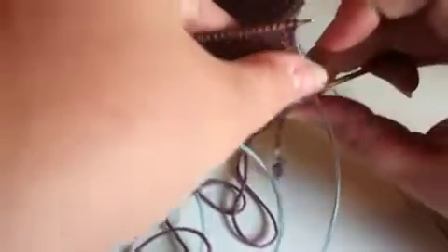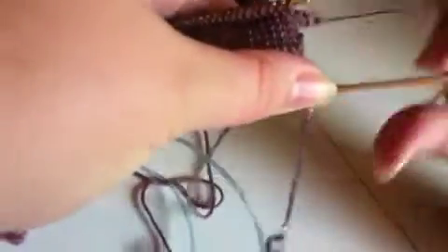So you just pick up a couple and then you bring it up through the center so that it's behind the work. And see I lost my little tail, so I wrap my little tail around again because the tail is really the first one.